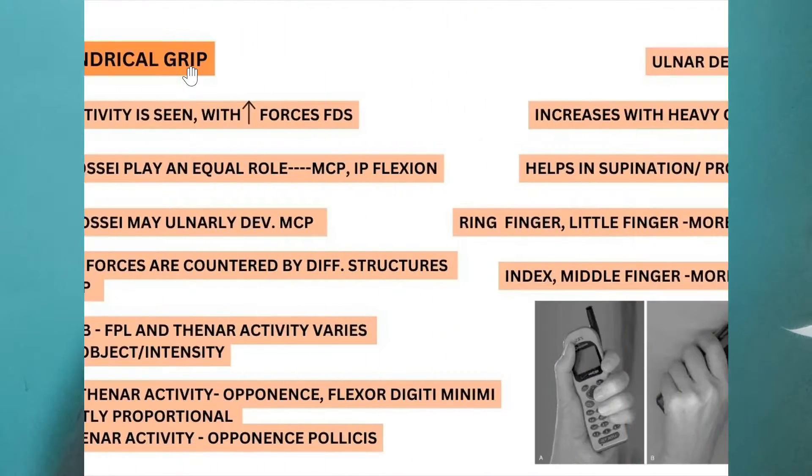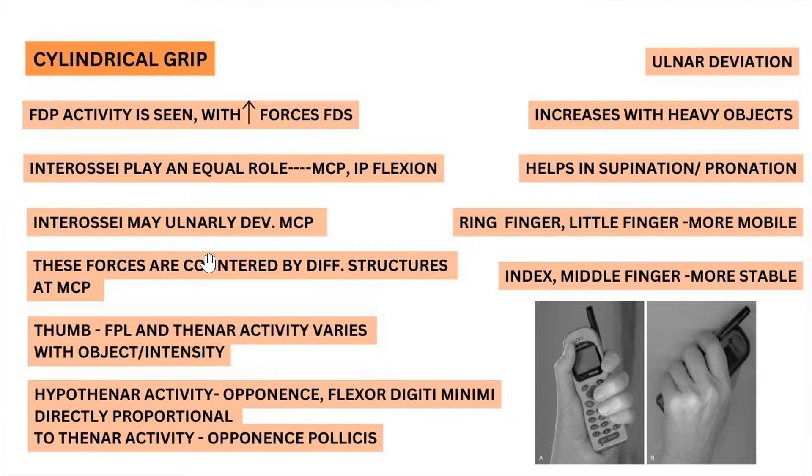Under the cylindrical grip, the first thing to know is that flexor digitorum profundus activity is seen. As force increases, flexor digitorum superficialis activity is also seen. Apart from these two major extrinsic flexors, the interossei — the intrinsic muscles of the hand — play an equal role because MCP and IP flexion are both happening in the cylindrical grip.